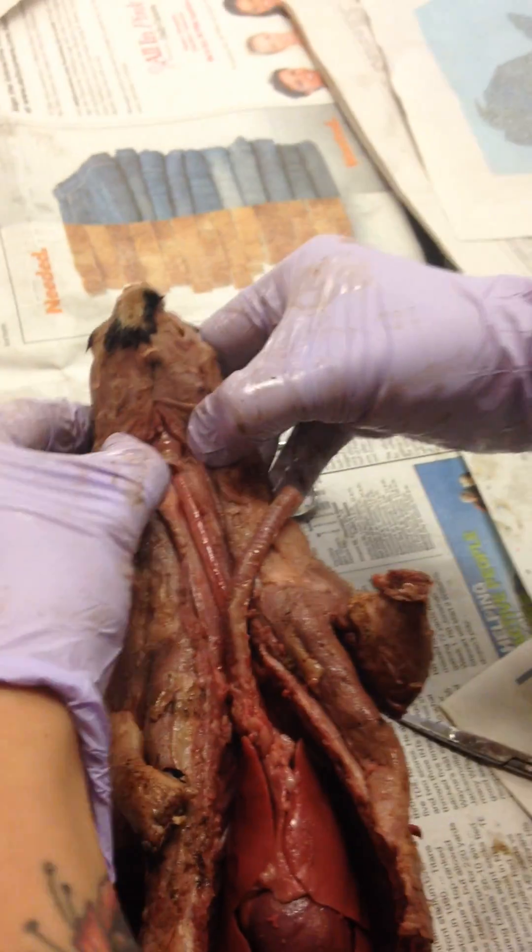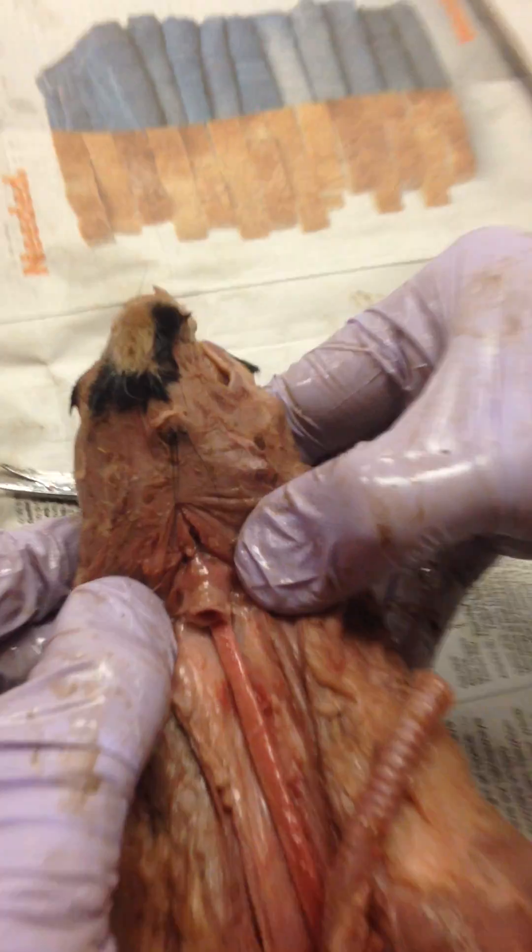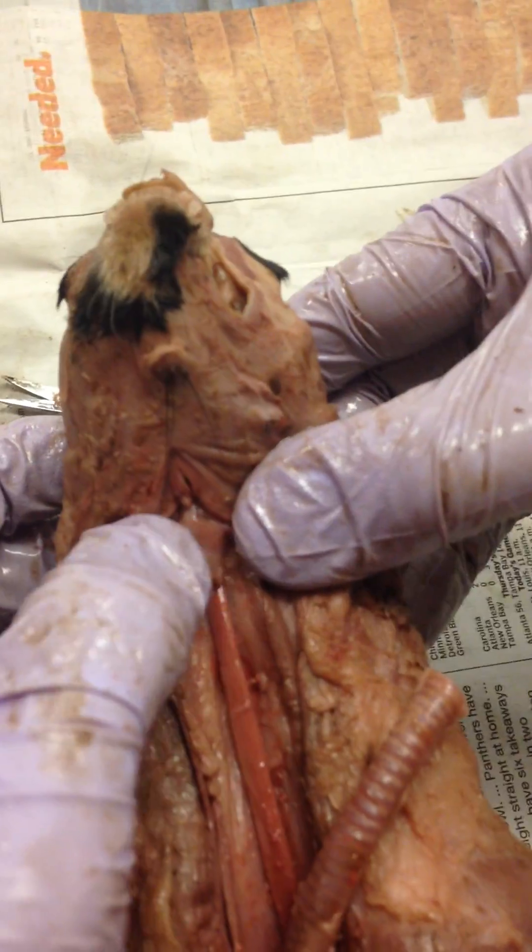I'm going to snip the top of my trachea. I still have my larynx in there and I can tell because I can see a little bit of muscle on top of there. It kind of looks like a little ninja mask.